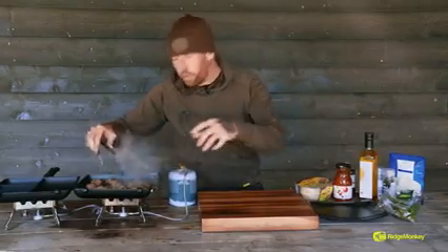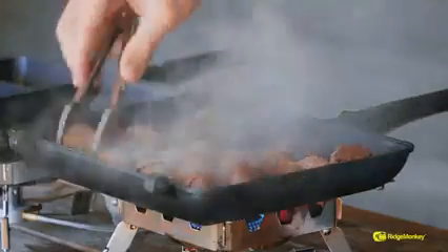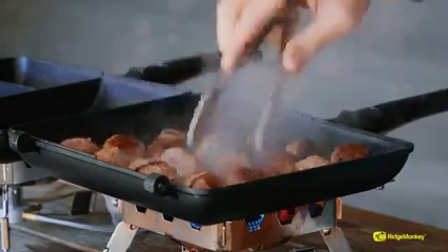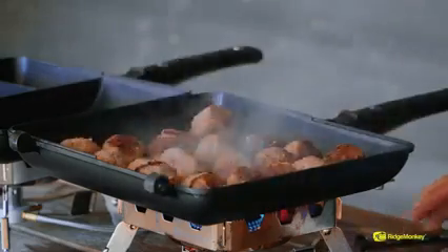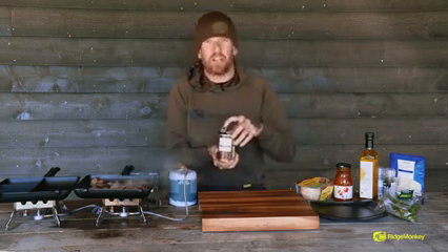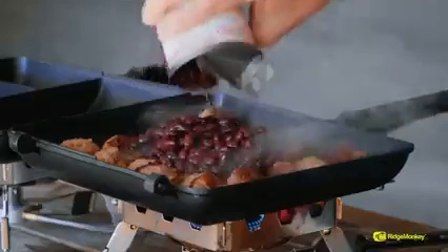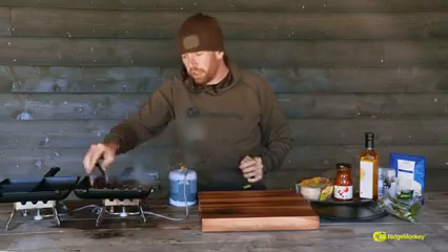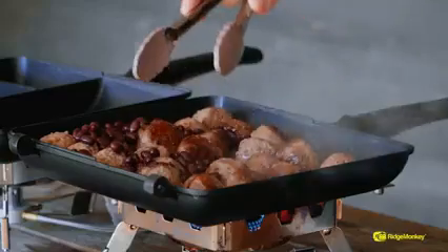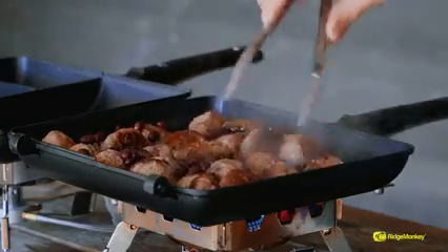So these meatballs are now really starting to crisp up and colour on the outside, which is what you want, so we just keep turning them, keep moving them in the pan, and they're about there. Next, we're going to add a little tin of black beans — as I said, you could use kidney beans, you could use haricot beans, whatever your preference is — so we're going to add those to the pan. I've drained off most of the water but left a little bit, which is going to create some steam just to help finish cooking off those meatballs before we add in our chili con carne sauce.